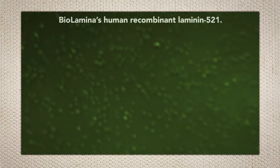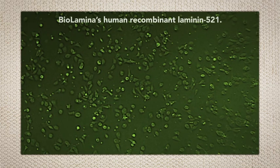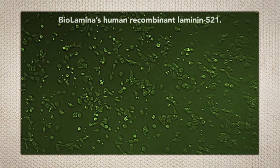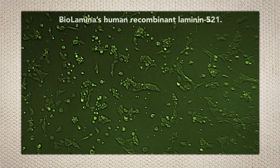We will now demonstrate how easy it is to culture and expand human ES and iPS cells with BioLamina's human recombinant laminin 521, the biorelevant matrix for stem cells.